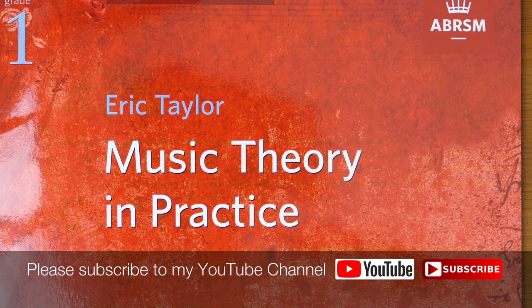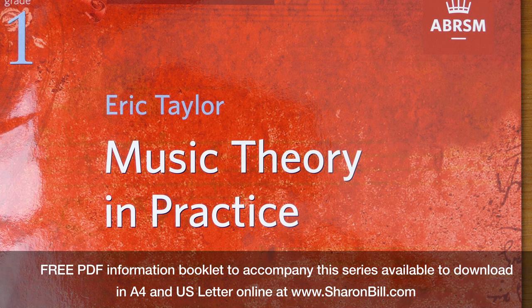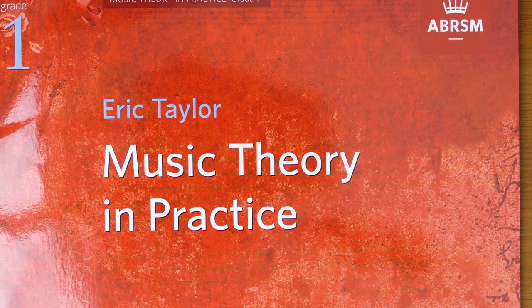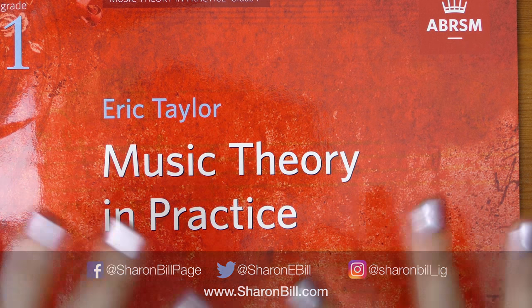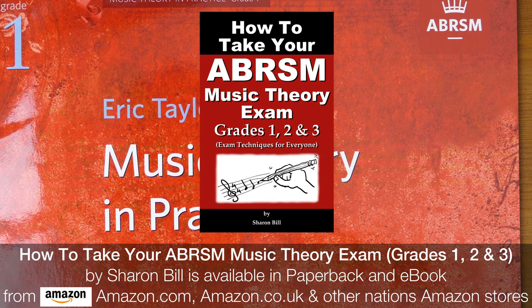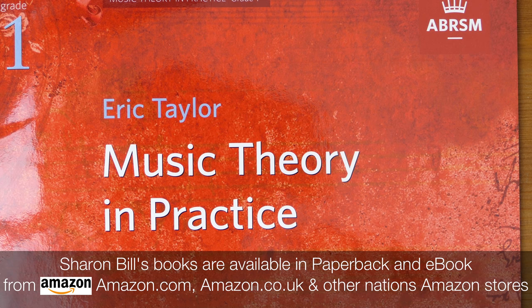Hi, I'm Sharon Bale. Welcome to my YouTube channel and welcome to my Theory Tuition series where I'm leading you step by step through the ABRSM Theory Grades. There are loads of resources available to help you. If you visit my website SharonBale.com, it's all there for you. Particularly, there are some free PDF information sheets available in US Letter or A4 and they'll accompany each step of this series. There's also a page linking to all of my YouTube video tutorials and information about the books I've got available.